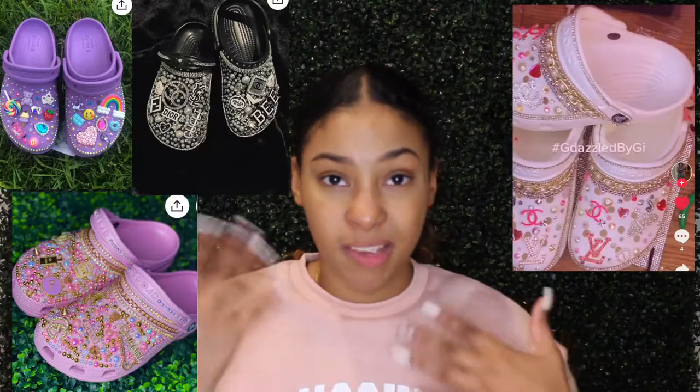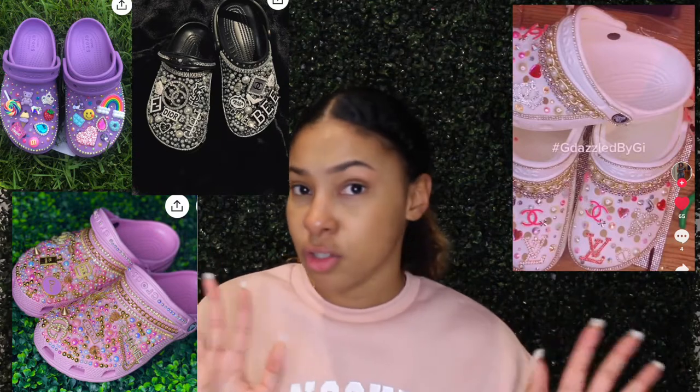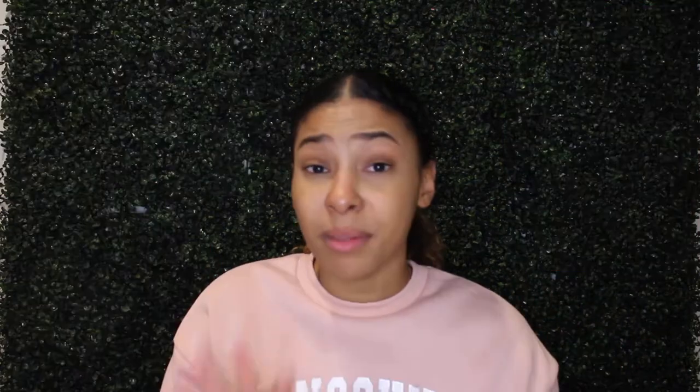I had to go on Pinterest just to look at different types of inspiration. That's honestly the hardest part — you see so many cute ones and you want to do a little bit of each. I'll show you guys some pictures of Crocs I saw that gave me inspiration. Some have rhinestones, some have chains, so each shoe has a different vibe. I love projects like that, so let's get right into this video.